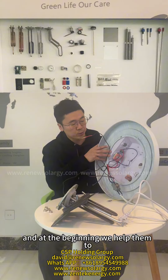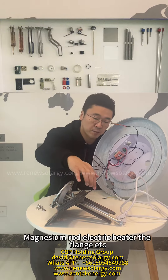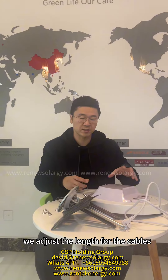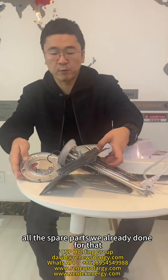At the beginning, we helped them to put all the spare parts together, like the controller, the sensor, the keyboard, also maximum load, electric heater, the flange, etc. According to the design, we adjusted the length for the cables and the position of the spare parts. We can see clearly all the spare parts we already have done for them.